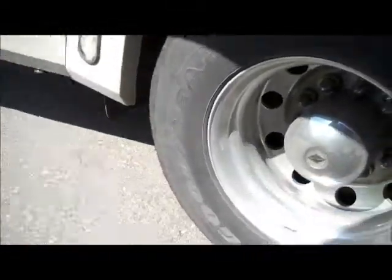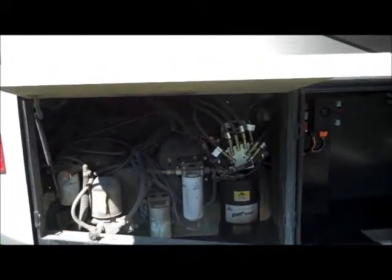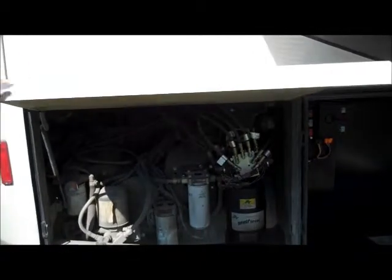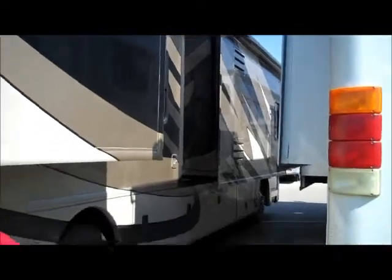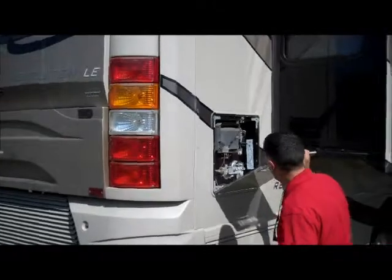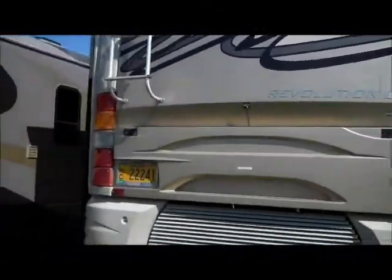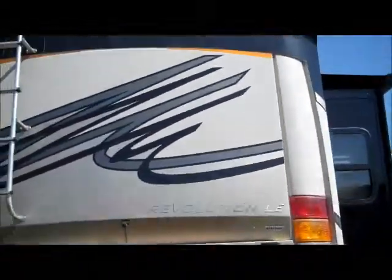Good-looking tires. A little extra storage here, as well as all of your hydraulics — everything is all right here. Fuel filters, oil filters — all that is done right here. There's a 10-gallon hot water heater, and it's gas and electric.